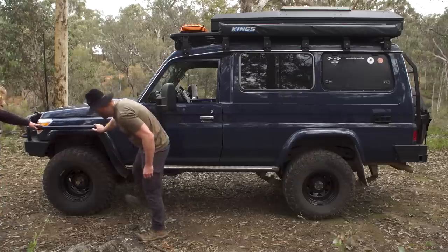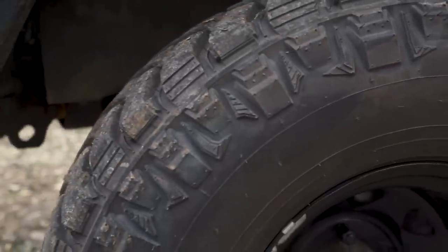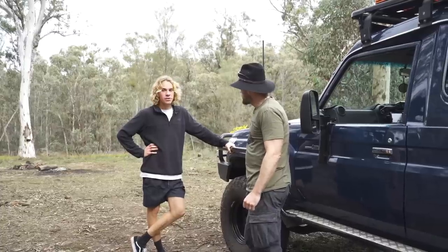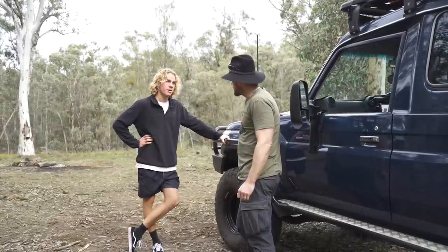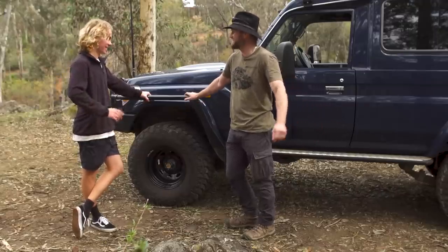Running Maxxis Razors — 315s on 16-inch negative 44 offset rims. Nice wide stance with a bit of poke. I do notice at the rear I haven't corrected the track yet, but one day I will. I stayed away from spacers because you can't see if it's worn — I just offset the rim instead. I've done about 20-25,000 k's on them and I love them — not much road noise and they're grippy. I used to have an all-terrain on my old car that made more noise than this mud terrain.